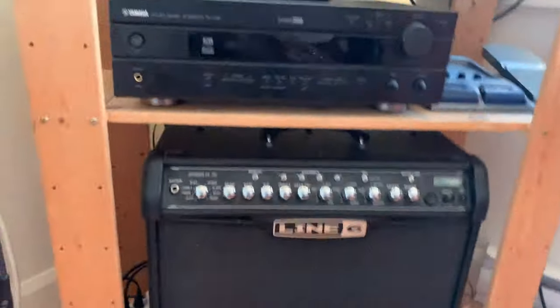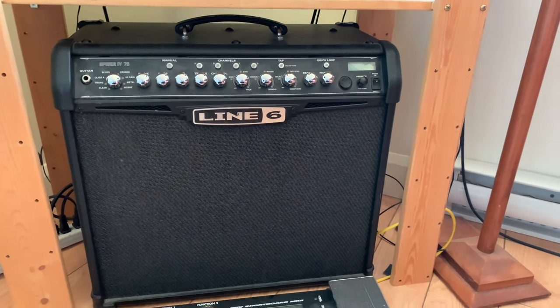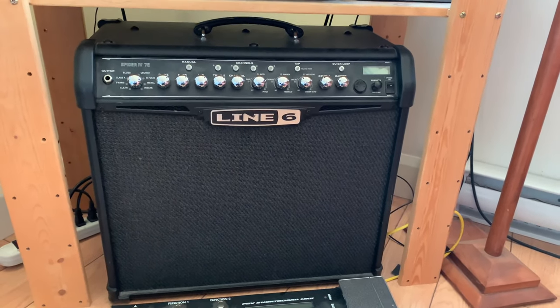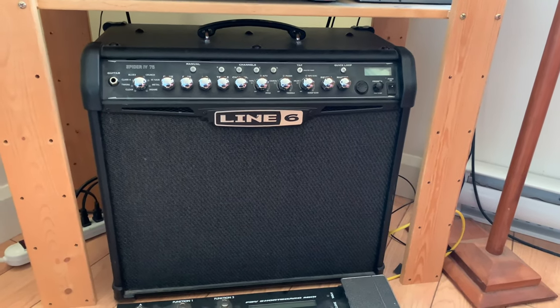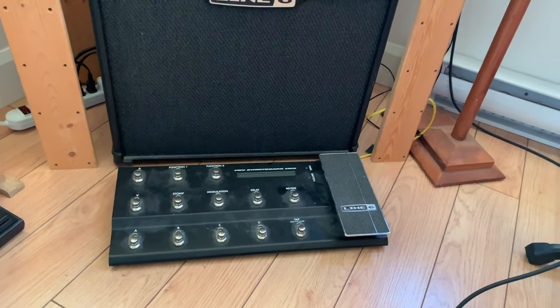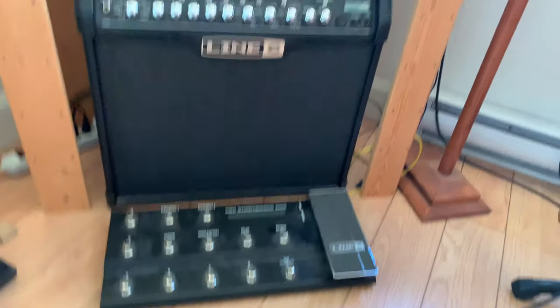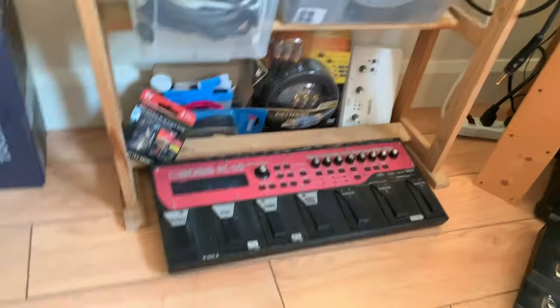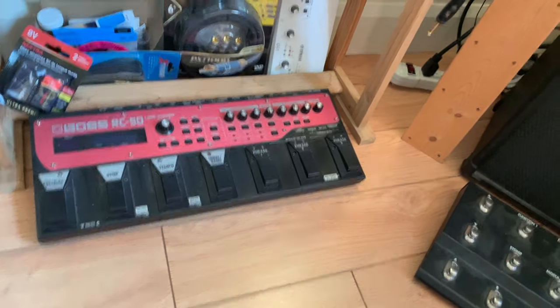This is my Line 6 Spider IV 75 — it was a deal. It has a bunch of presets and of course the insane red channel; I really like the chuggy chug it gives. There's also a foot controller I never put my feet on, but it has stomp, modulation, and delay. This is also where I do beatbox looping things.